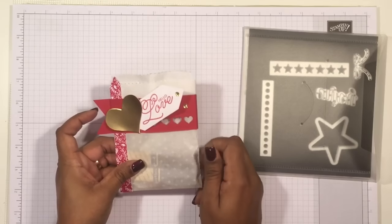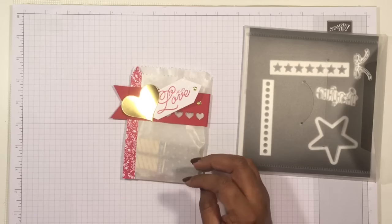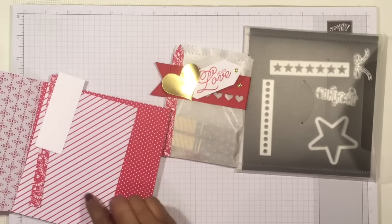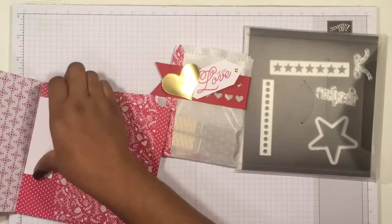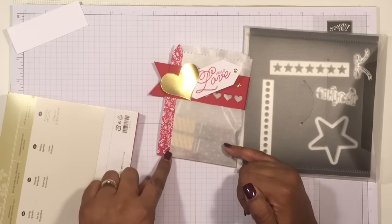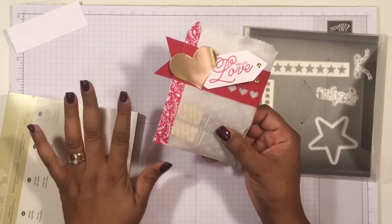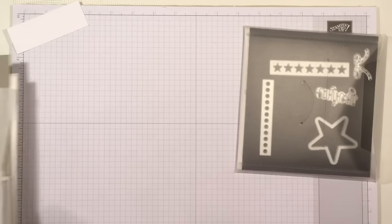I prepared every single part that needed to be die cut in advance, because it would be too much of a hassle to do it on the spot. So this is the Sending Love paper we're using today. The only reason I'm using a little scrap of it is because of the area where we glue — there's a little seam going on on the front of the bag, and that was bugging me.